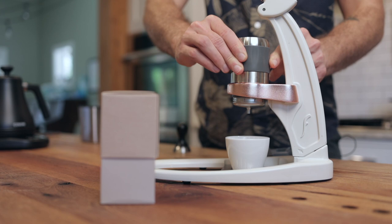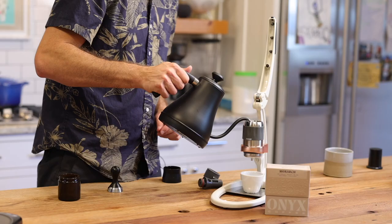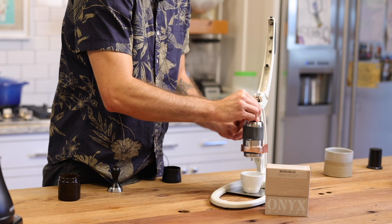Put it on top of that portafilter. Got my cup underneath. Pressure gauge ready to go. Hot water — fill up this chamber to the bottom of that line. All of these instructions can also be found either online or with your Flair. Fill that up and place the gauge on. I can adjust this to be more easily viewable for myself while you get to see all the action.